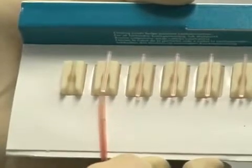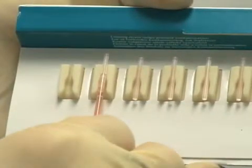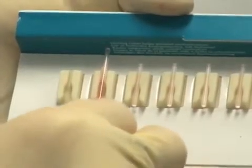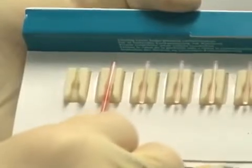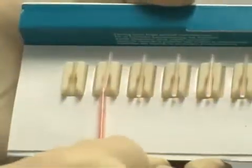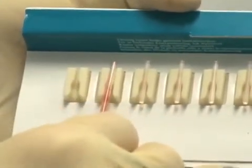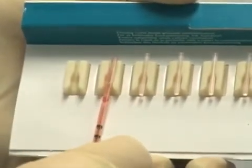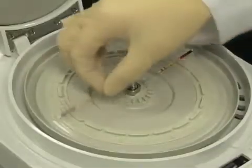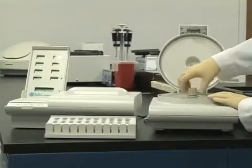Insert the float by sliding the open end of the accutube onto the float until the float is partially inserted. Gently lift the accutube with the float partially inserted up and out of the soft grip. Push the float against the back of the package to fully insert. Avoid touching the float with your fingers. Once the blood is loaded into the tube, it needs to be centrifuged within 15 minutes.